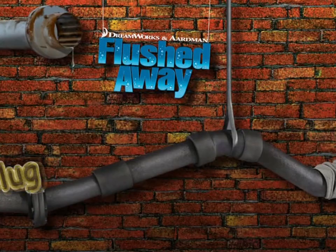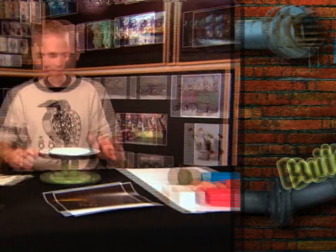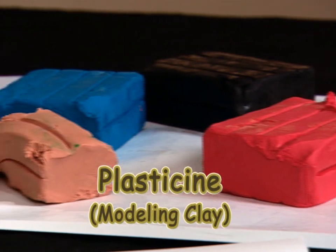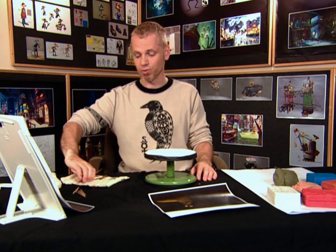And today I'm going to show you how to make a slug. I've got a few things to help me build this. I've been using modelling clay that's oil-based, which means it doesn't dry out, and I've got some cocktail sticks and I've got some tools.